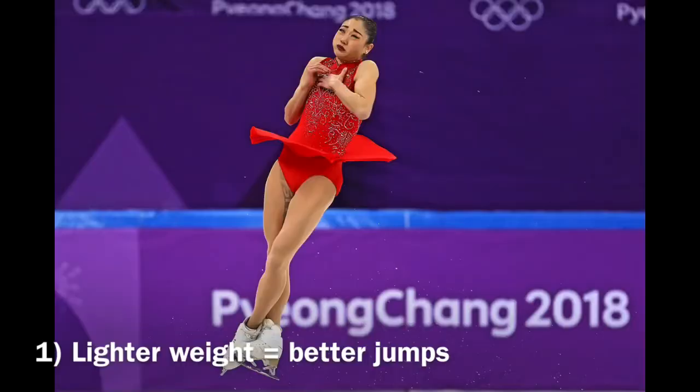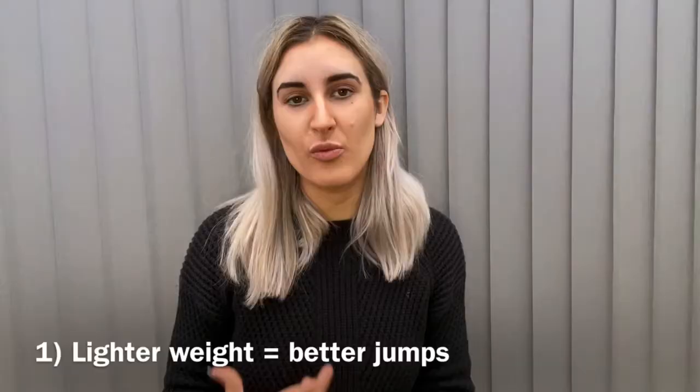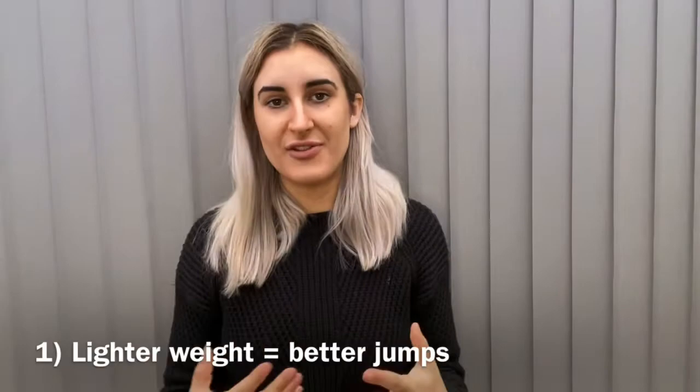The benefits of having a lightweight blade means that jumping up and making those rotations is a little bit easier. You're taking less weight up into the air with you, so anything that's going to be lighter is going to be more beneficial for those jumps and for the rotation.